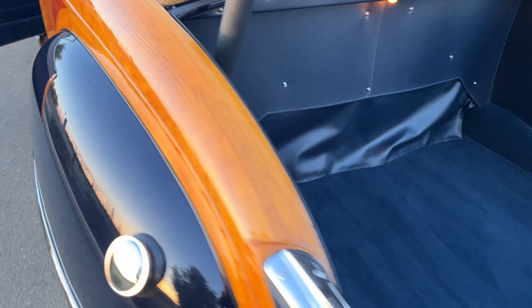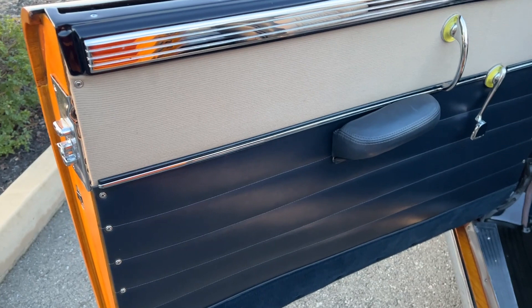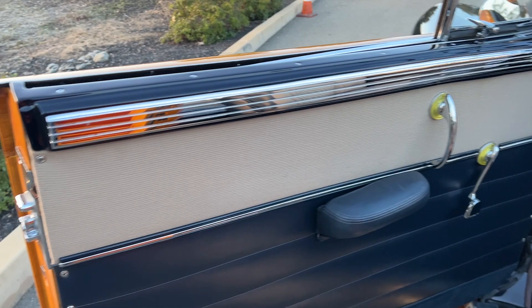That would be the inside: vinyl-covered doors, leather armrest, and the tan fabric insert there.